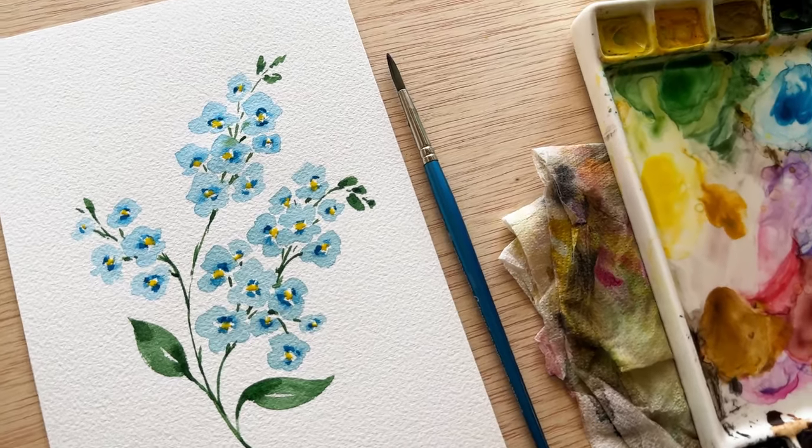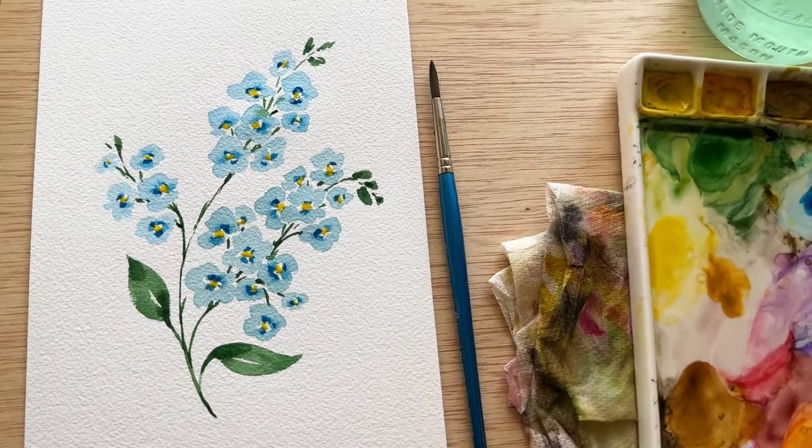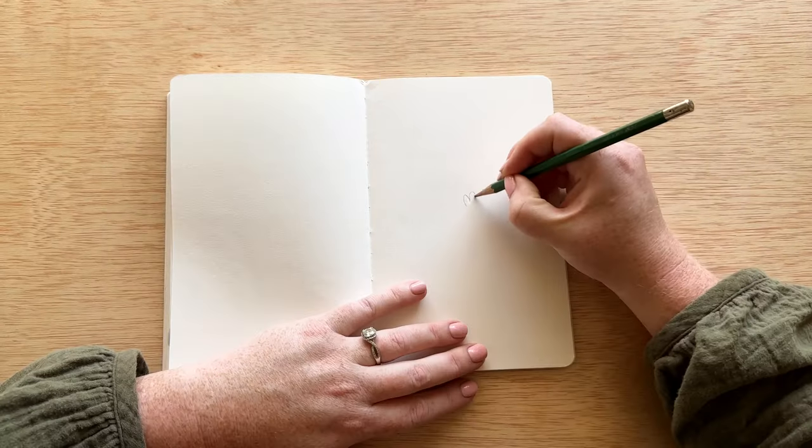Hello everyone! Today is day 21 of our 30-day watercolor flower series and today we are painting forget-me-nots.